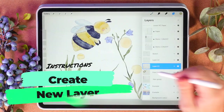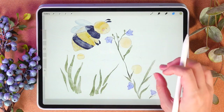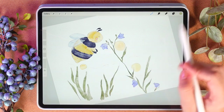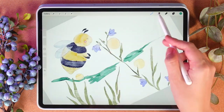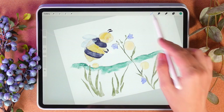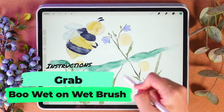Now I will create one more layer underneath everything because I'm going to add some kind of texture and also background color. For that I'm going to use the Blue Glazing brush. Okay, perfect.